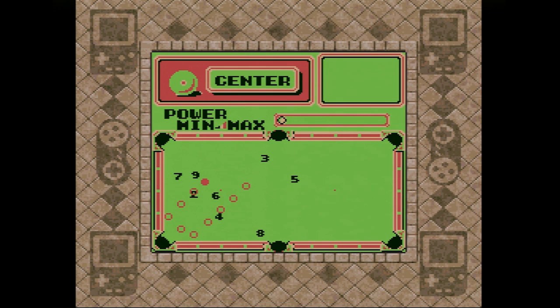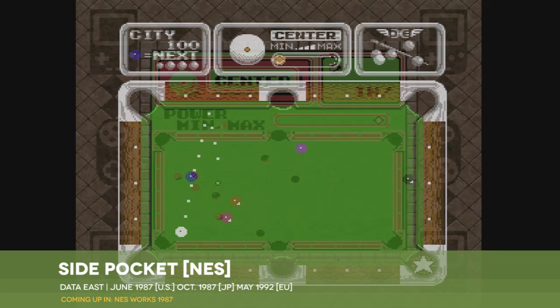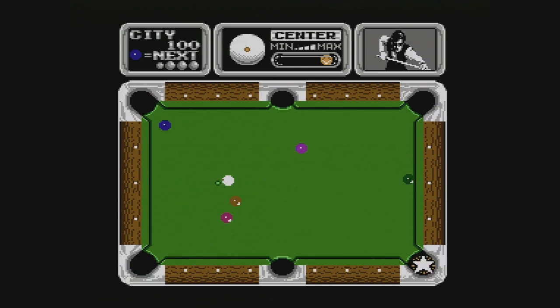The Game Boy version also lacks the little flourishes of other versions of the game, such as the disembodied hand that performs each shot. This doesn't really matter though, because the only thing that actually matters here is your ability to line up shots. And even the Game Boy can handle that just fine.